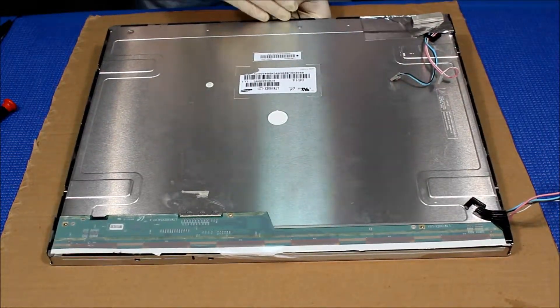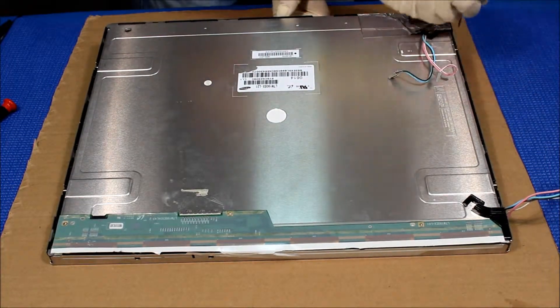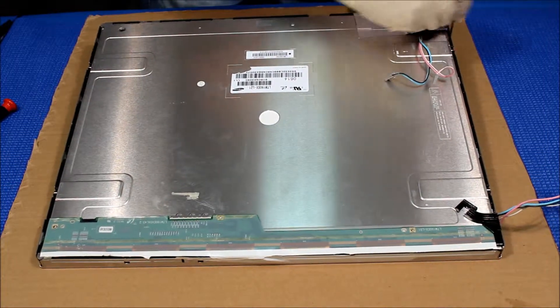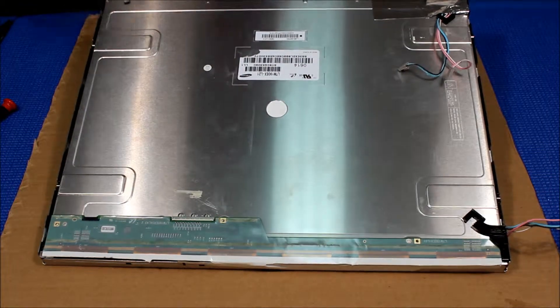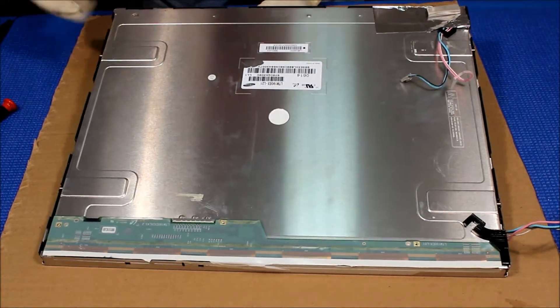Then we just do it one side at a time to remove this metal film. Just be careful, don't rush — one side at a time.